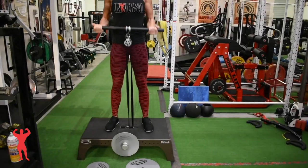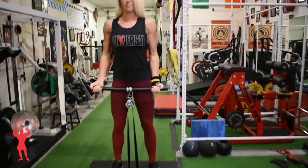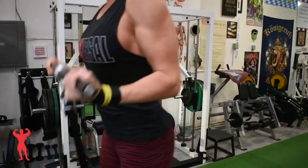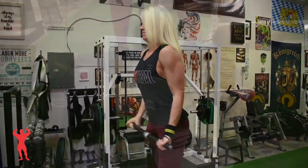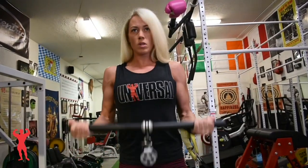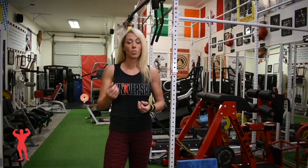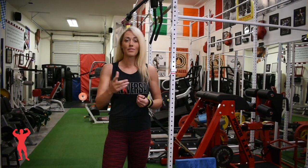I'm going to show you one of my favorite exercises, the K-Box. As you can see, it's a challenging exercise and one of my favorites. I will do this 15 to 20 reps for three to four sets.